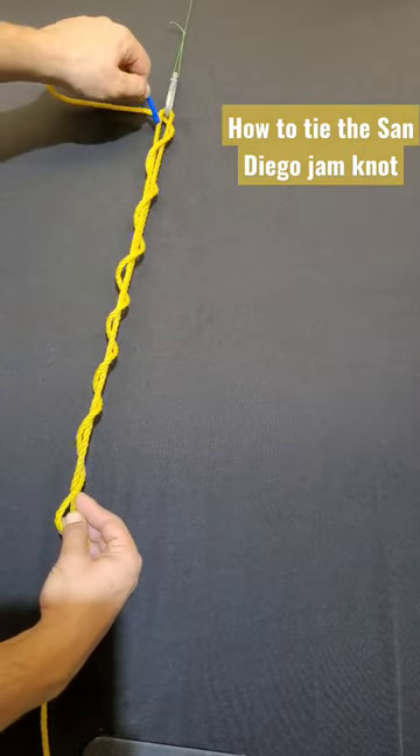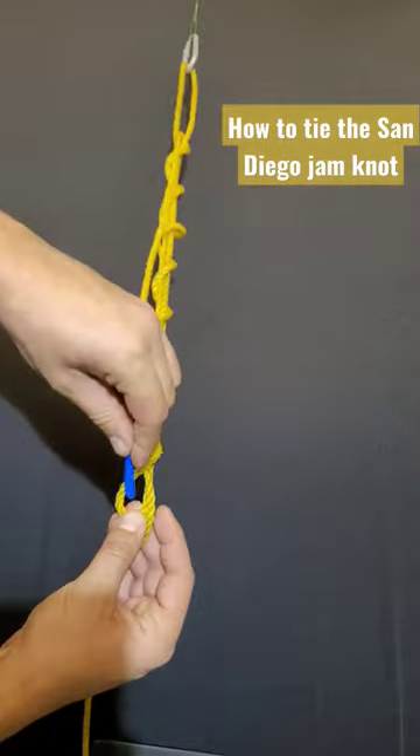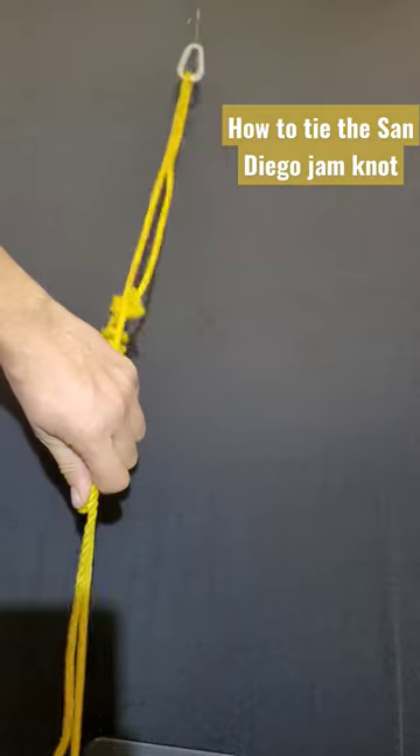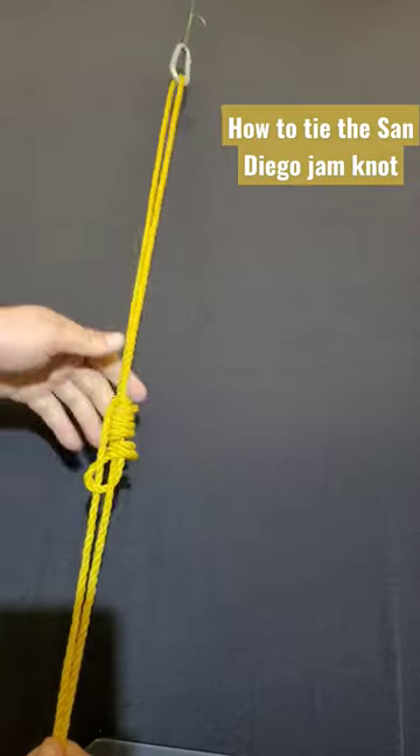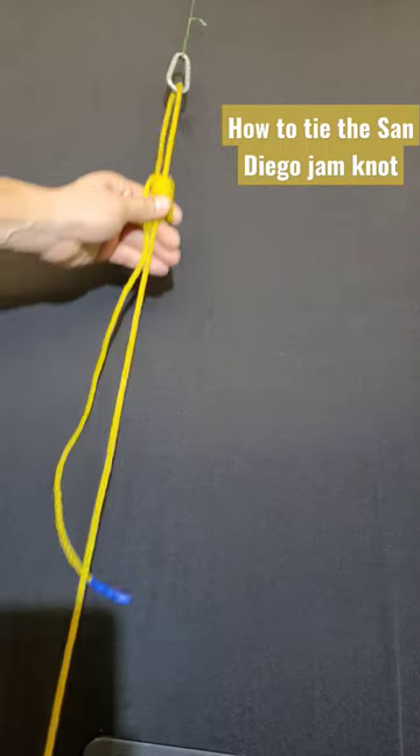You're going to want to then pass through the loop, and then through the loop at the bottom, pulling the knot tight and cinching it up towards your hook.